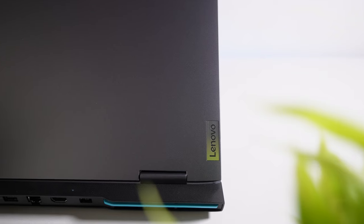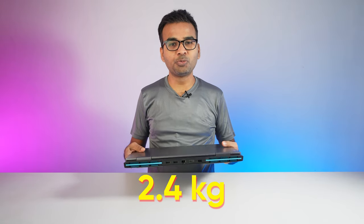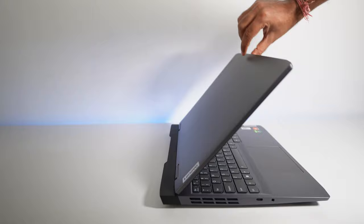The air exhaust can be seen on the laptop's left-hand side, right-hand side, and the back side as well. At the top right corner of the lid there is LOQ branding, and on the downside there is Lenovo branding. The overall total weight of this laptop is around 2.4 kg, and the laptop really feels heavy in hand.